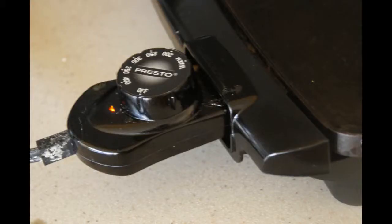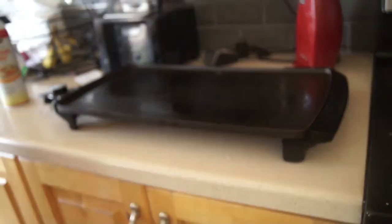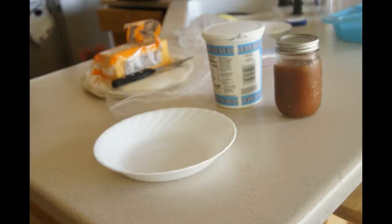I set my hot pan — I forgot what this is called — to 400 degrees, and I'm just putting the cooking spray all over it and then placing my quesadilla on top of that.